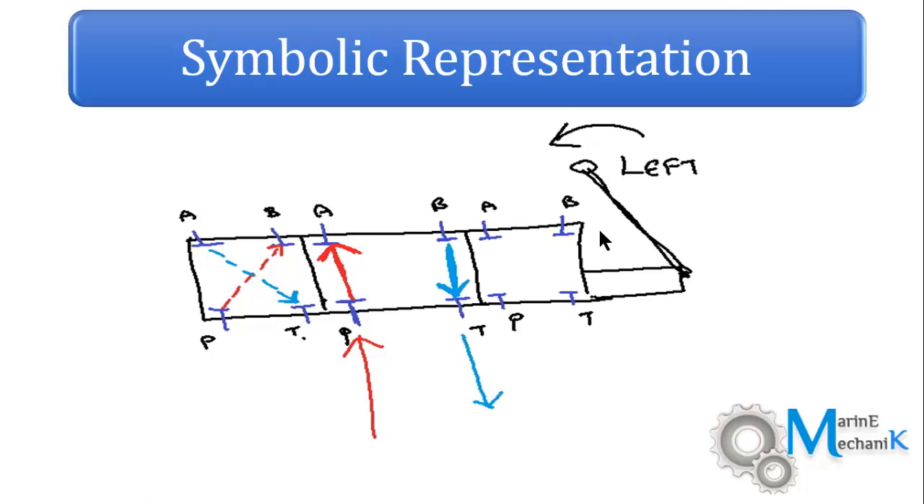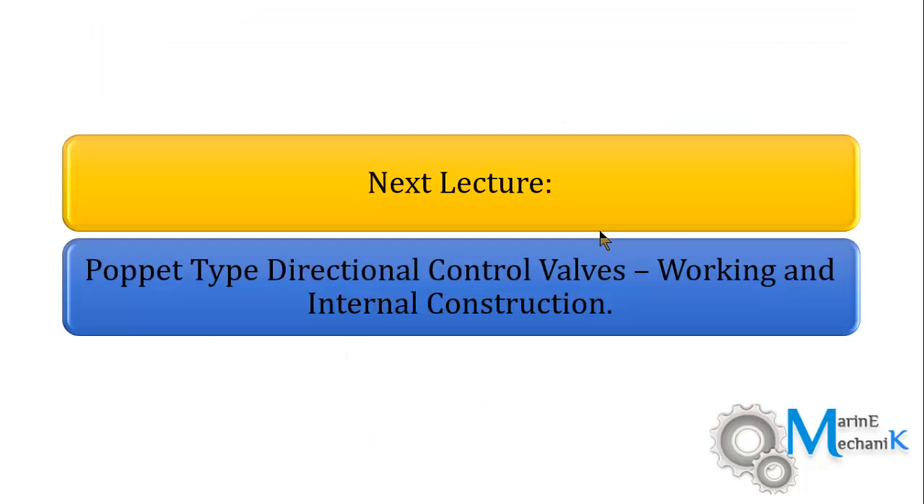That completes this lecture — a comparison between the actual valve and its symbolic representation. In the next lecture, I will show you how to deal with poppet type direction control valves: their working, internal construction, and nomenclature. Thank you.